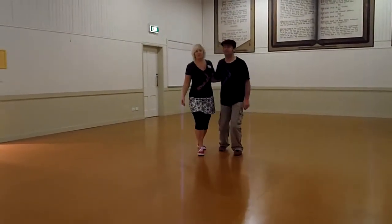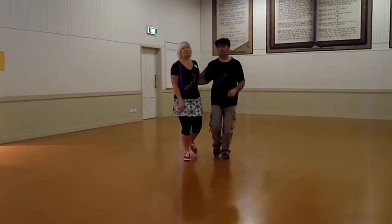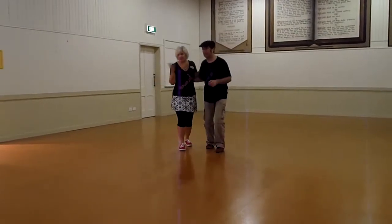We went a 1, 2, 3 and 4, 5, 6, 7. And a 1, 2, 3 and 4, 5, 6, 7. So just recapping from last week.